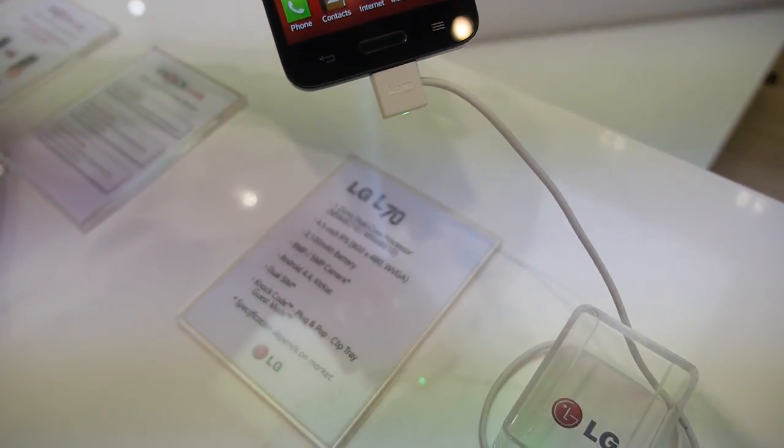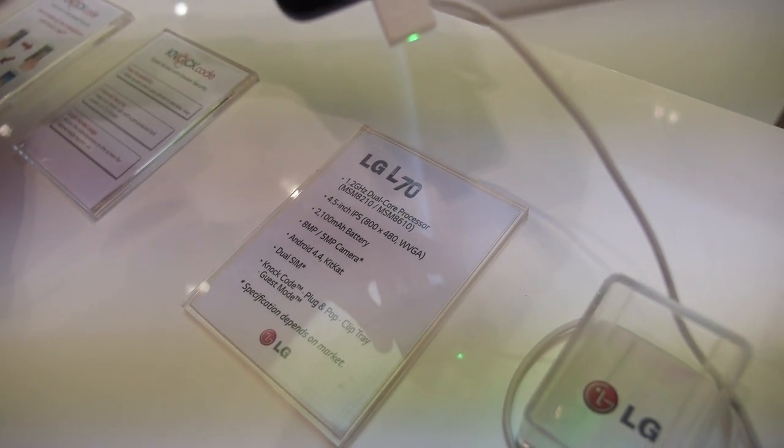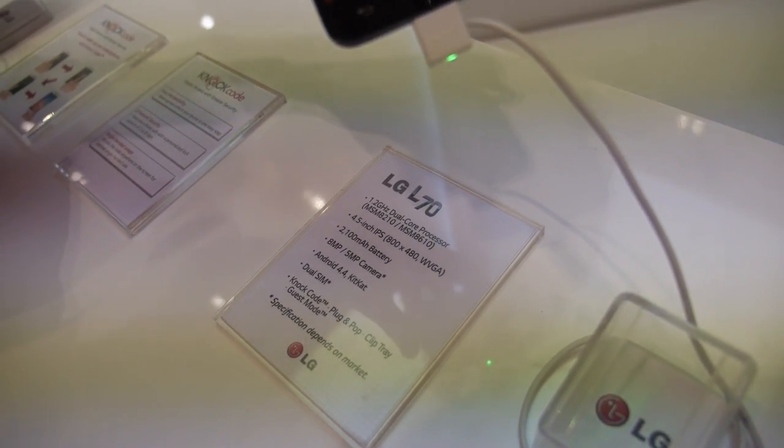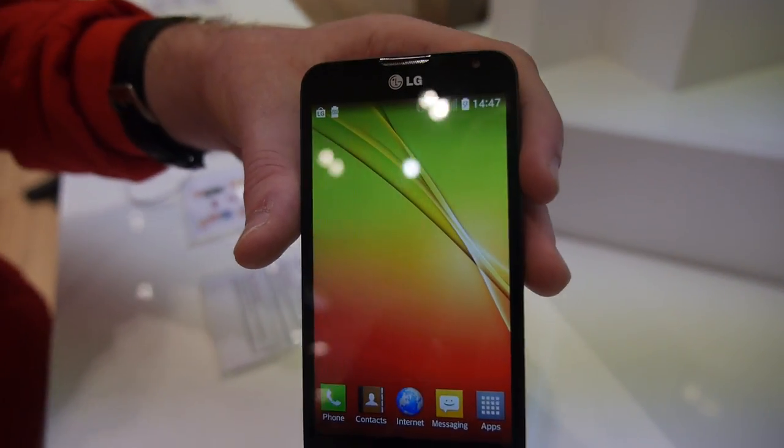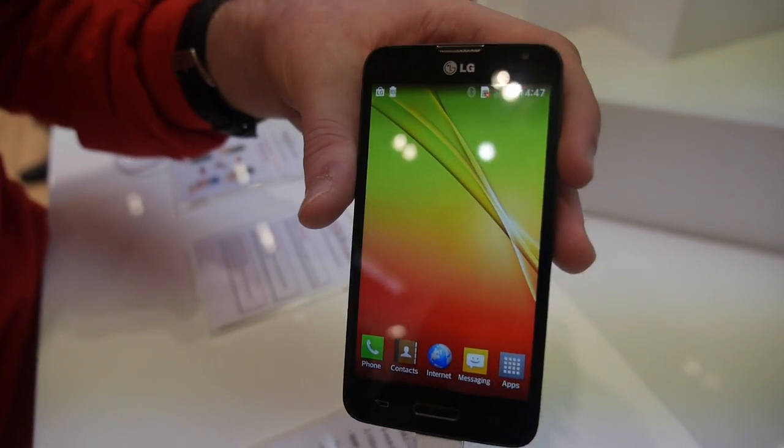So this is using a Qualcomm 8-6, 8-210 or 8-610 processor? Yeah, again depending on which market you go into it has a slightly different processor, but it's a 1.2 dual core processor.